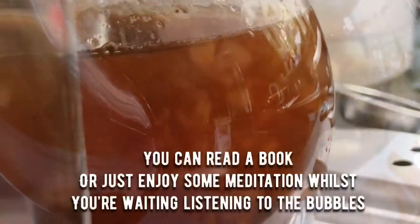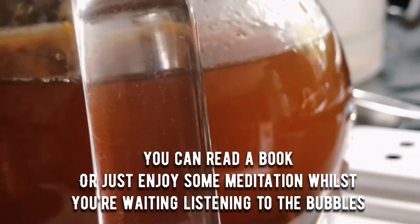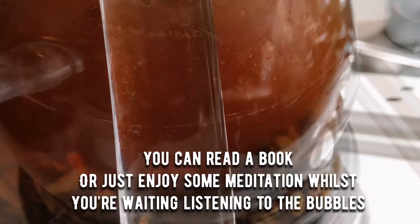Ten minutes later, look at the colour already. Leave on the lowest heat for another 60 minutes. You can read a book or just enjoy some meditation whilst you're waiting, listening to the bubbles.